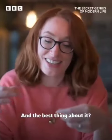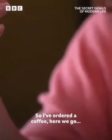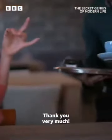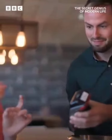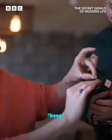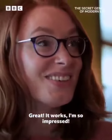And the best thing about it — I know your card looks a little bit different now, I'll accept that — but it should still work. So I've ordered a coffee. How much is it? That'll be £3 please. Let's try it. Great, it worked. I'm so impressed.